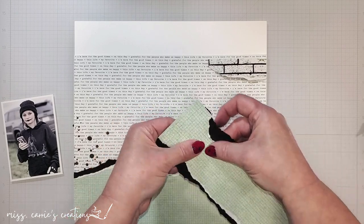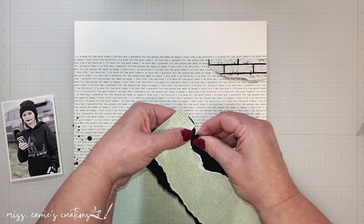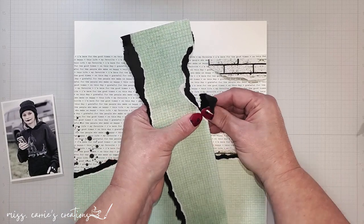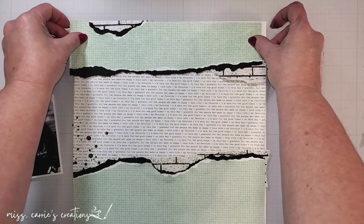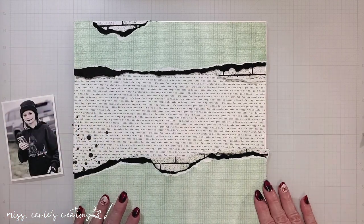I'm using a water brush again to help me control the tearing, and then I'll add all my layers to this area of the page. Placing the brick pattern in three areas is forming a nice visual triangle, and the horizontal lines are creating a natural flow across the page from the photo to the journaling to the title.